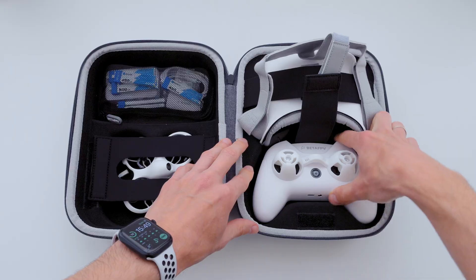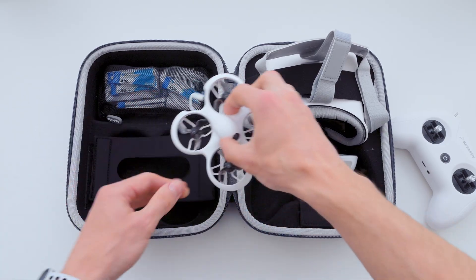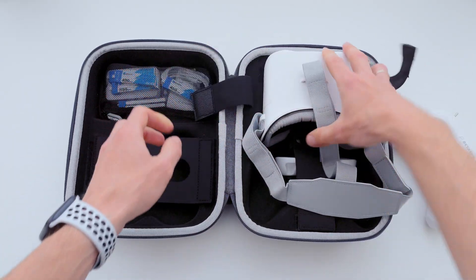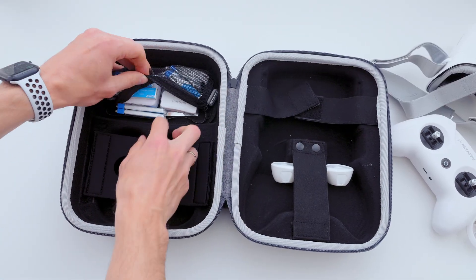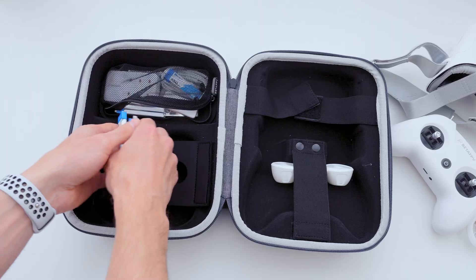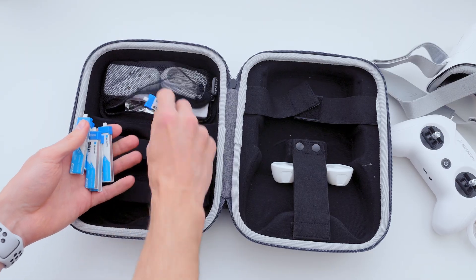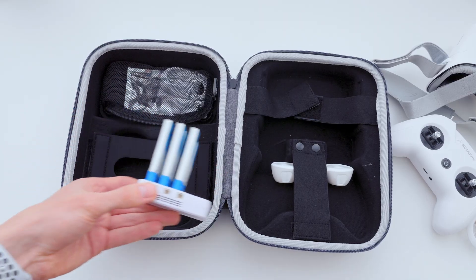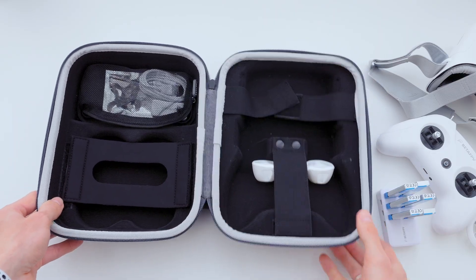The set includes a controller, the drone itself, goggles, and a bunch of batteries with a charger. Considering that one battery lasts for 5 to 7 minutes of flight, having several spare batteries is a great idea. Everything comes in a cool protective fabric case that does not take up much space.